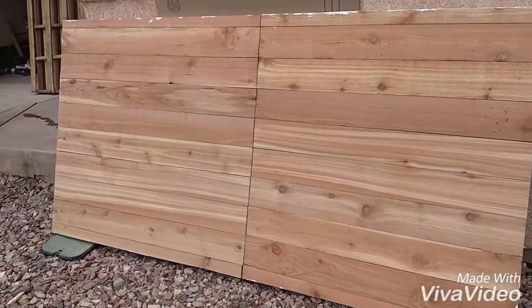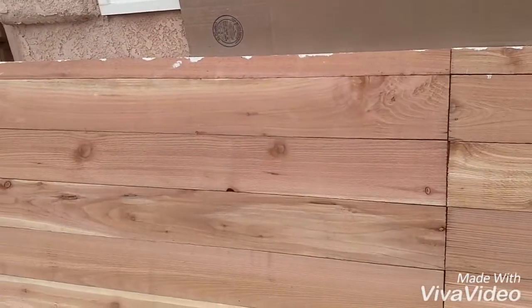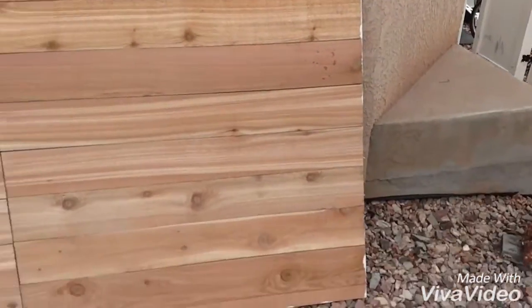Here's how it looks without all the trim on it. Later you'll see there will be a trim piece right down in the middle, an X piece across the bottom part, and then just a trim piece around all the perimeter of it.